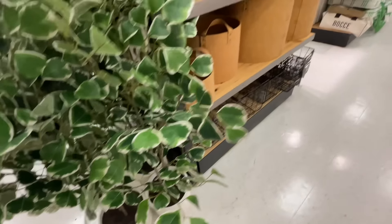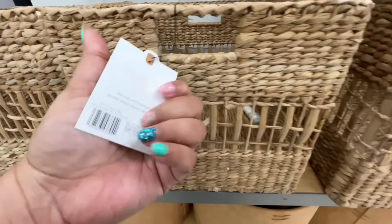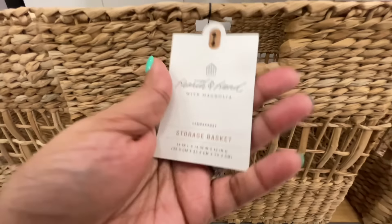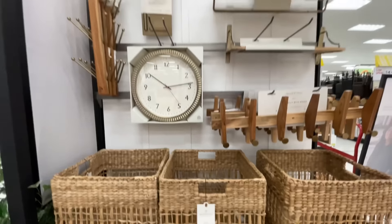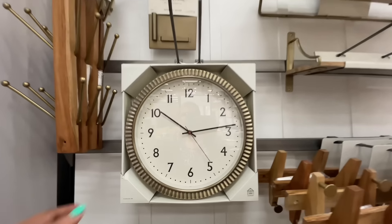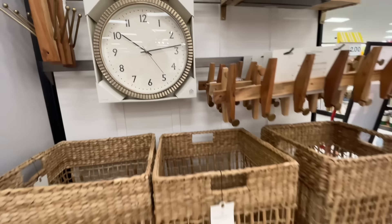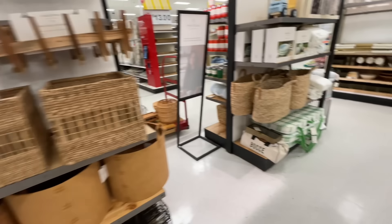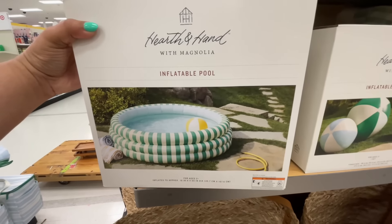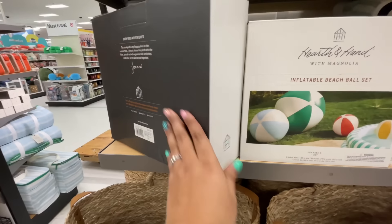Of course, Hearth and Hand version — they're going to be nice. This plant — not new, it's been around for a little bit, but it's here so I wanted to show you. Same as those baskets — we've seen those before. I feel like we've seen this clock too. It was a little heavy and further away from me so I decided not to fight with it as I normally would.